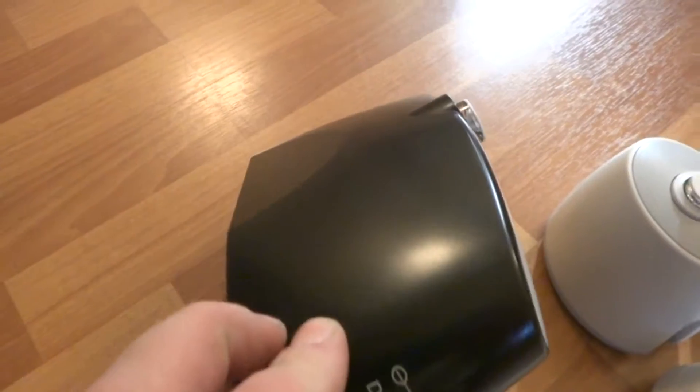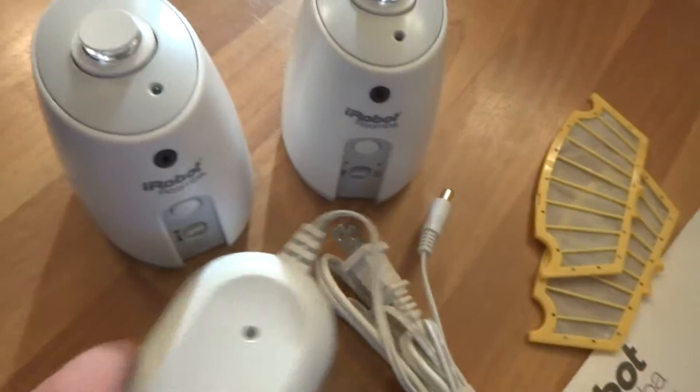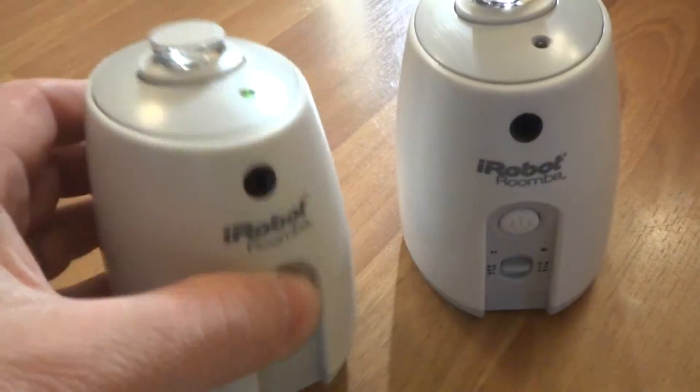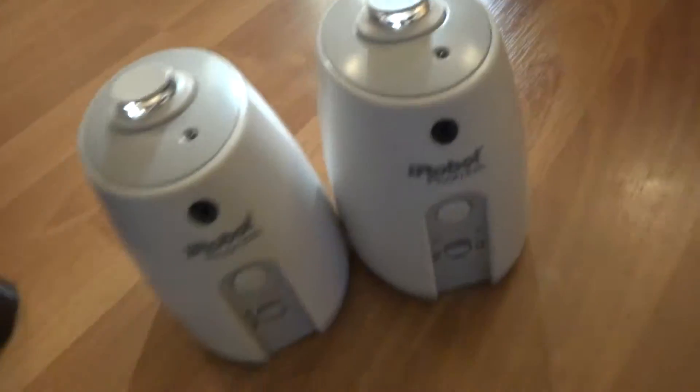For more details you guys can take a look at the pictures. I got the two virtual walls here that actually have brand new batteries installed into them — brand new batteries — and they work great.